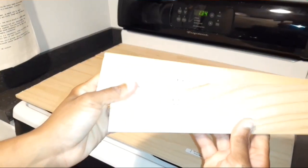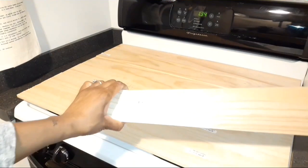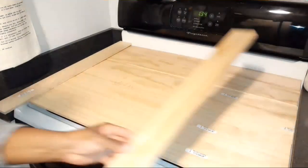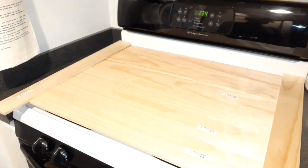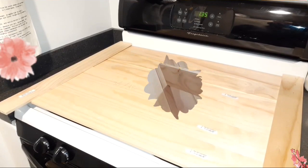Next I went ahead and just laid everything on my stove to make sure it was going to be placed the way I wanted it. Then I was trying to show you the size of this other wood — it was 26 inches long. I actually used these to make my shutters in another video; they're about a dollar and some change from Lowe's. I'm going to cut them down to 21 inches long.